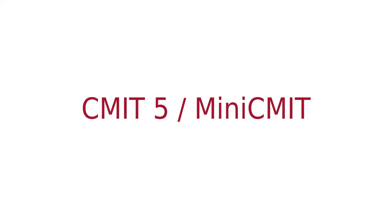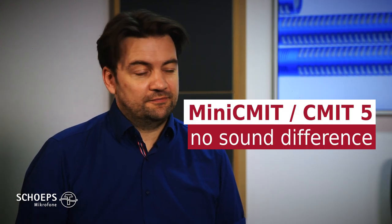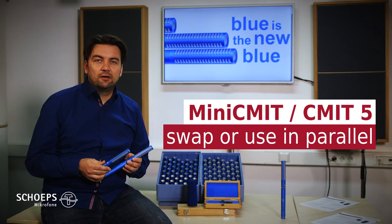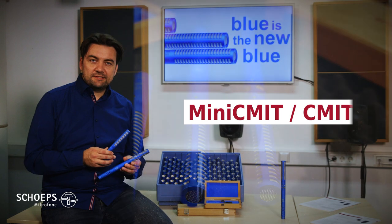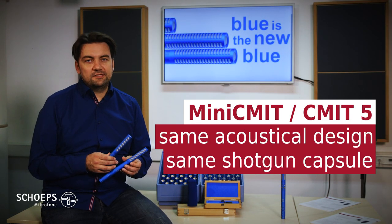When developing the Mini-ZEAM-IT, it was absolutely vital for there to be no difference in sound between it and the ZEAM-IT 5, so that a user can literally swap these microphones in the middle of a scene or use them in parallel. For that reason, the Mini-ZEAM-IT has exactly the same acoustical design with the same shotgun capsule as the ZEAM-IT 5.